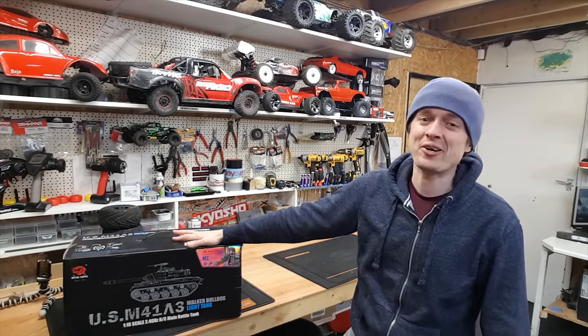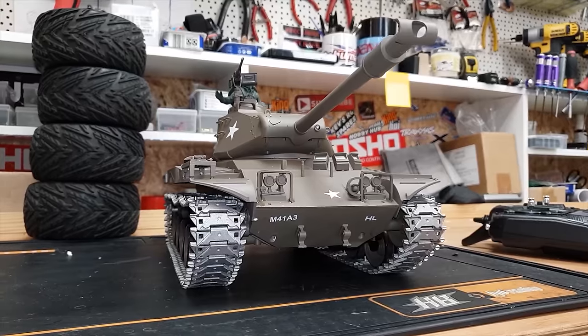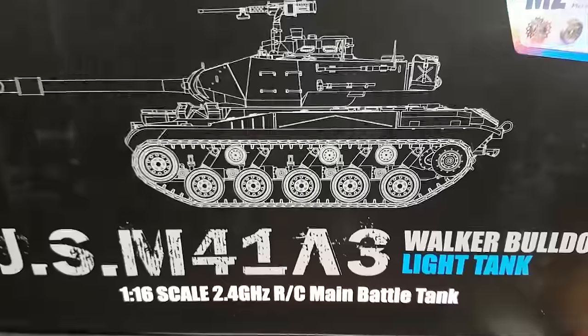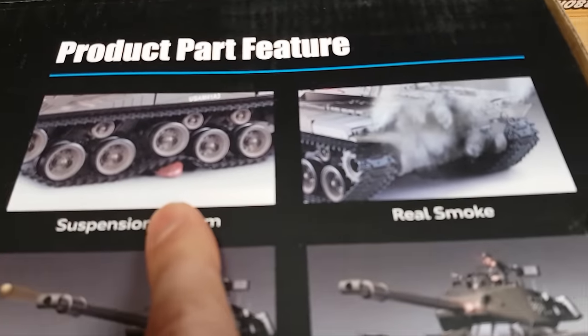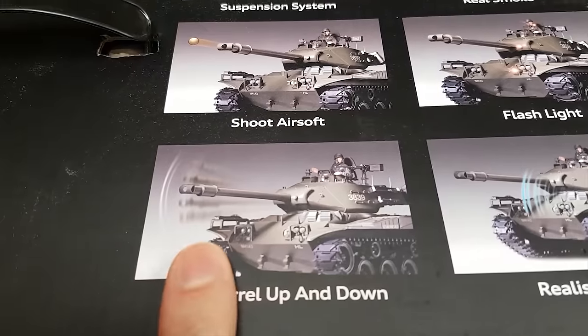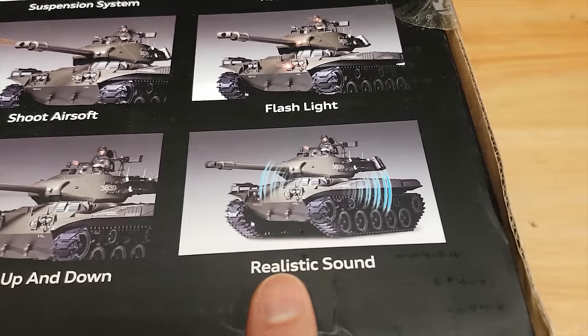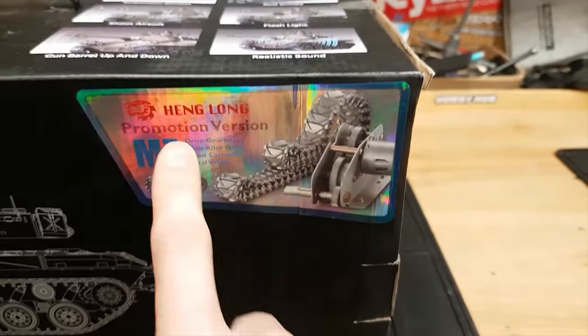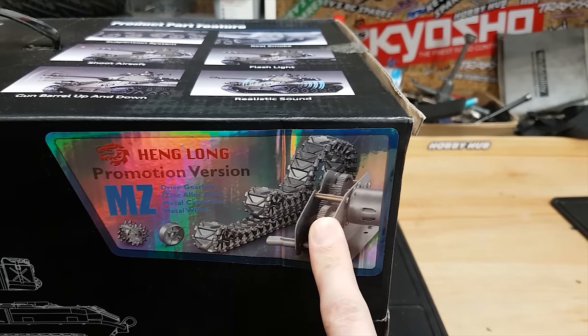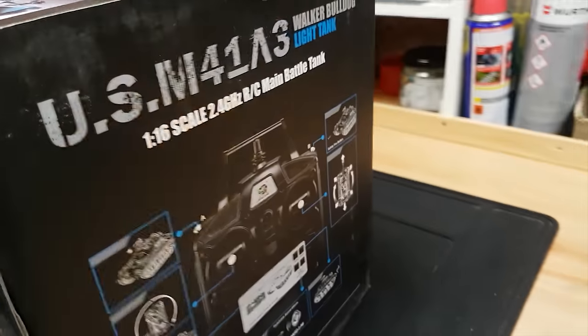In this video we're going to unbox and have a little play with this tank that Banggood have sent me. By the way, I've got man flu so if I'm not my usual self, apologies. Here's the box — it comes with suspension, real smoke, a gun, lights, the gun barrel moves up and down, sounds, and I've got the promotion version which comes with metal tracks, a metal gearbox, and I'll show you more about those later. Let's crack it open.